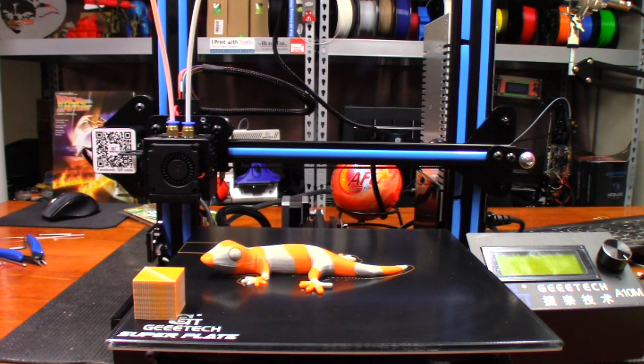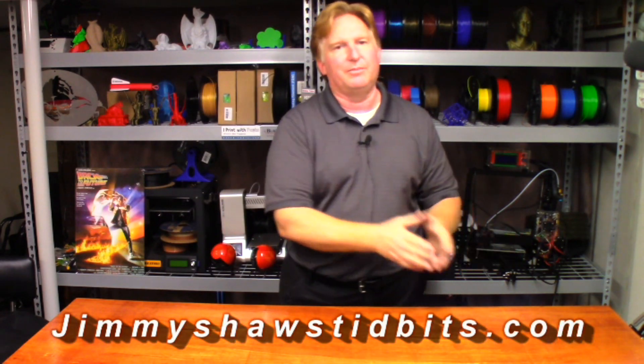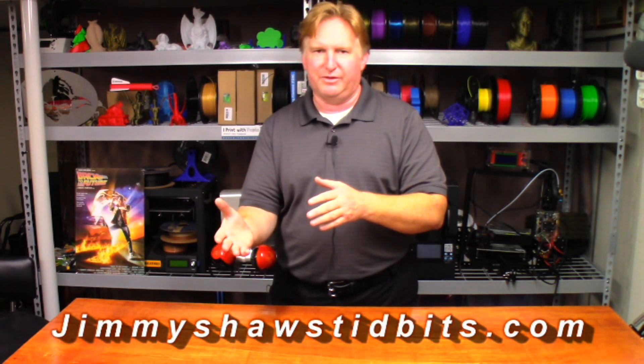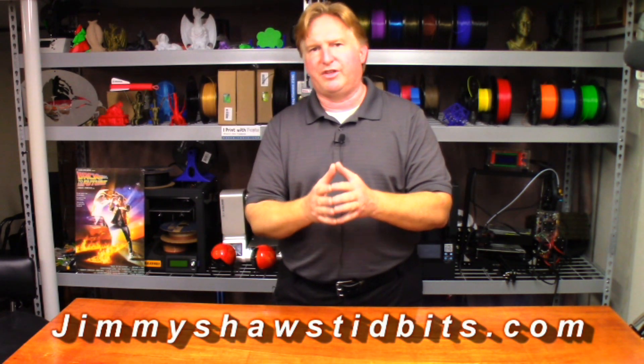Anyway, that's going to do it for this one. Thank you so much for watching; I'll catch you in the next one. Hey guys, thank you very much for watching this video. When you have a chance, please check out my website jimmyshawstidbits.com where you can purchase merchandise through my TeePublic store as well as check out my Amazon affiliate link. Every little bit you purchase that way helps the channel tremendously and I thank you for it very much.